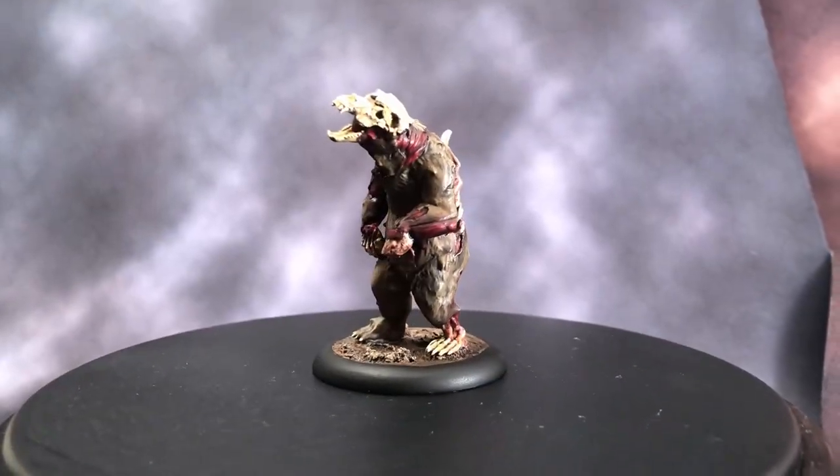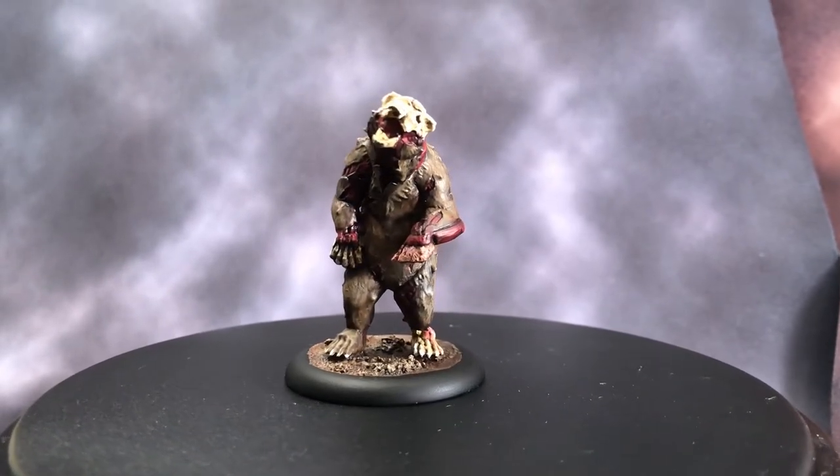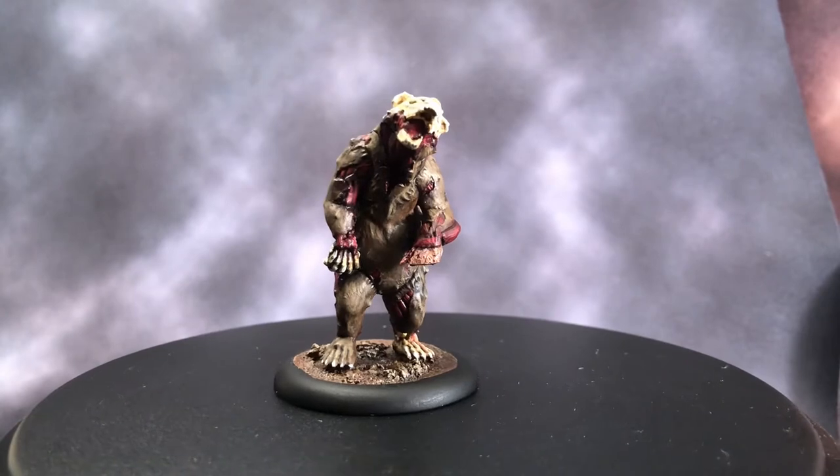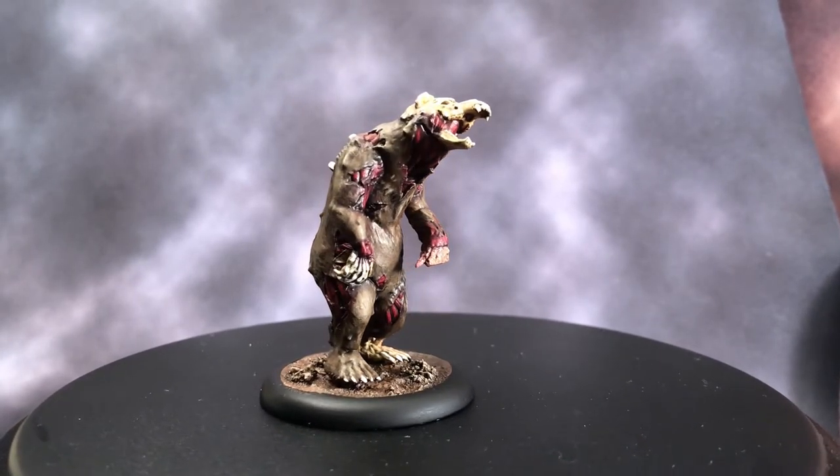And here is our zombie bear. One thing I forgot to mention was that one paw didn't print properly — that's why it's kind of cut off right there in the middle. But I figured he was a zombie bear, so let's go with it.